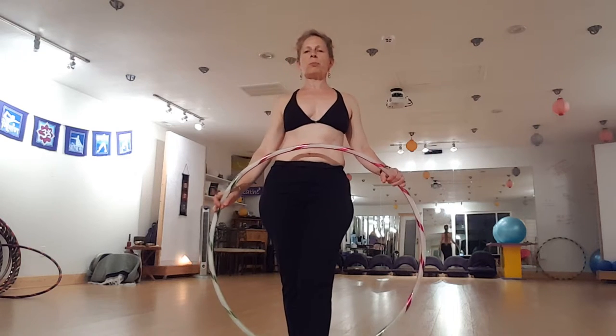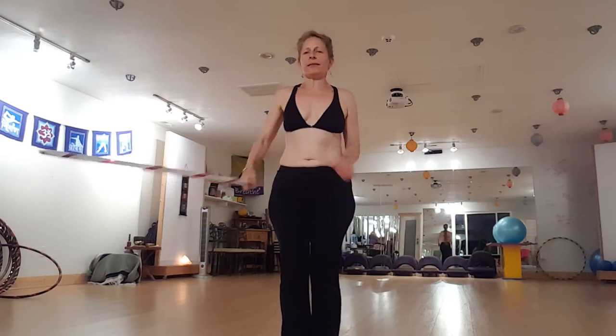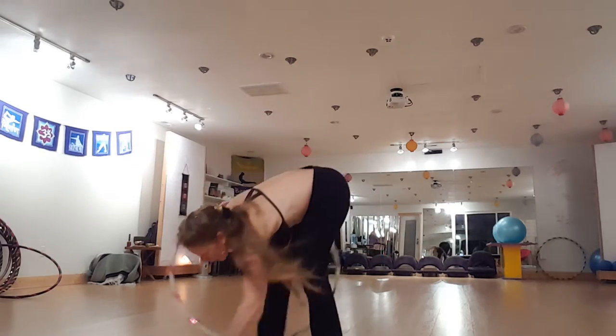Howdy Hoopers, it's Shay Rippinger of Hip the Hoopla, www.hipthehoopla.com. Today I am attempting the scorpion pass over the head.